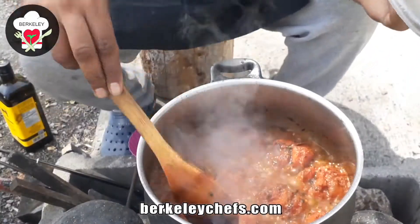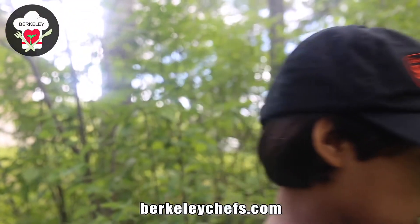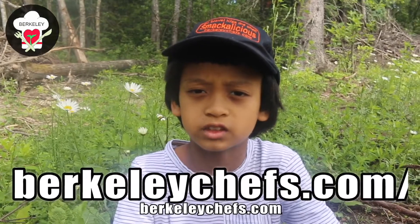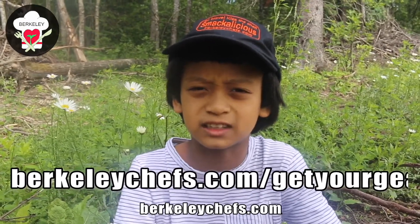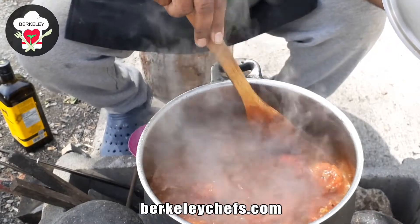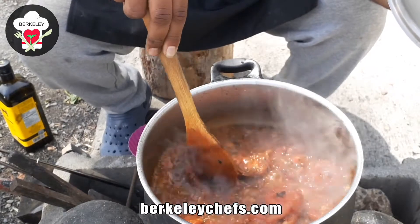This is an awesome Berkeley Chefs 'smackalicious' hat — great for keeping the sun out of your eyes on sunny days like this one. We also have other hats. To get any of the hats you saw on screen, visit berkeleychefs.com/get-your-gear. Oh, yummy — I'm drooling just checking this out!